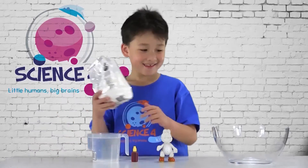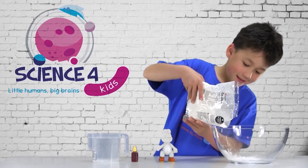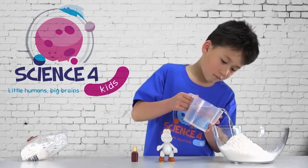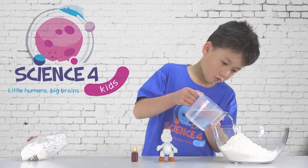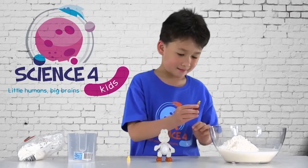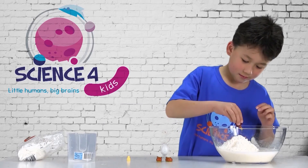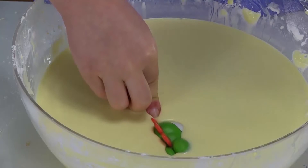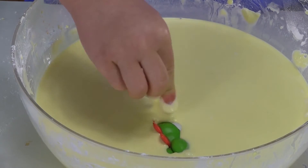Pour the cornflour into the bowl. Add water, then food colour. Now drop the toy into the mix. You may need to give it a push into the goo.